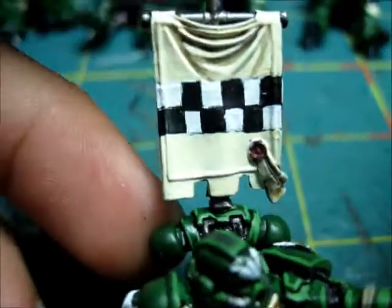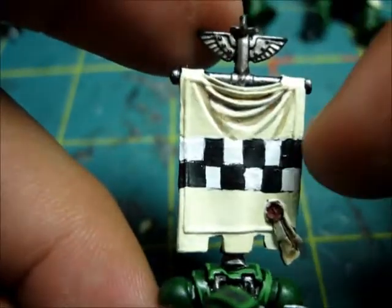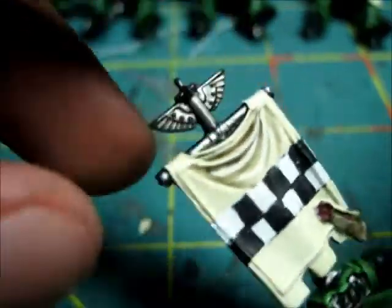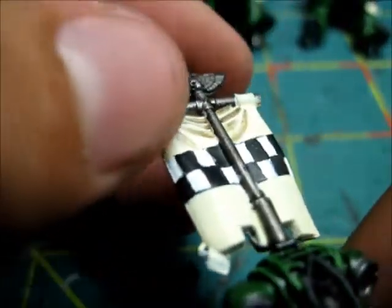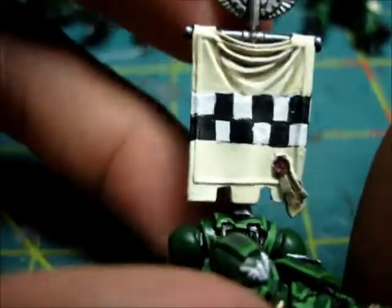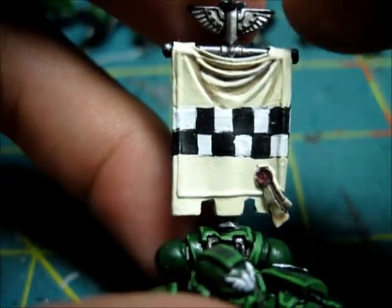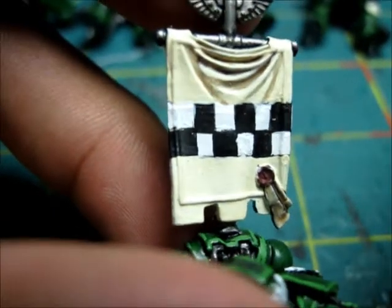Alright guys, so this is the banner after I painted it. I painted the checkers like I described, and then painted the whole thing bleach bone on both sides so it matches the rhino tank once that's painted. Then I put a wash in all the recesses up top - this was kind of an experiment for me, but it's pretty much just shading. Put the wash in the recesses and then paint around it a little bit. I think it worked out okay - that's what it looks like.